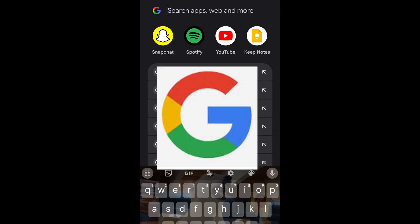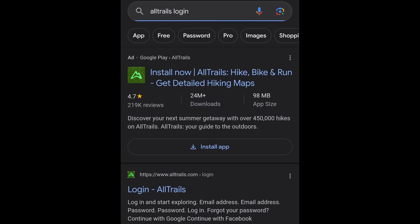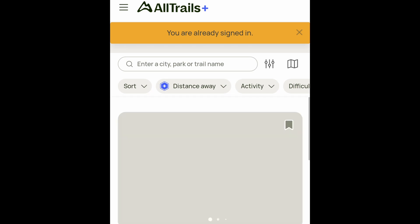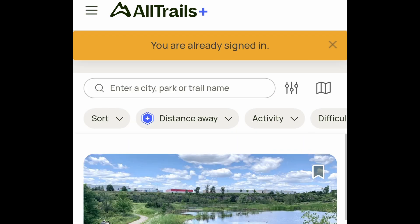So open your internet and type in "AllTrails login." Once you're here, go ahead and log in to AllTrails. This is going to stop it from bringing us to the app. I'm already signed in, but if you're not, go ahead and sign in.